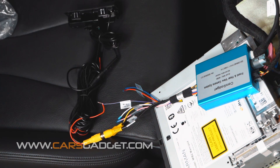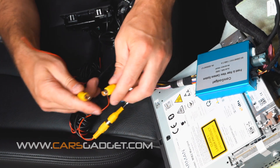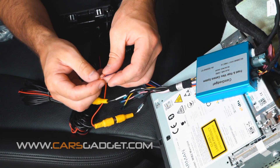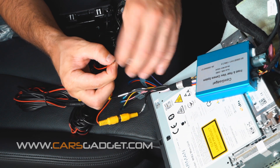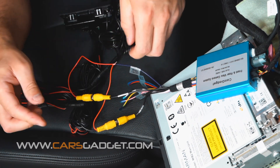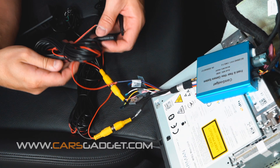If you also decide to install the front camera, here's how to connect both cameras together. Connect the yellow RCA from the front camera to the front camera IN on the interface unit. Connect the red wire from the yellow RCA with the same purple wire coming out from the interface unit, then connect the front camera into the extension cable for the front camera.